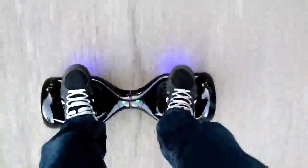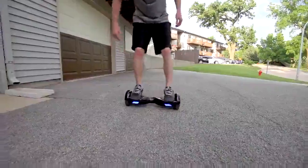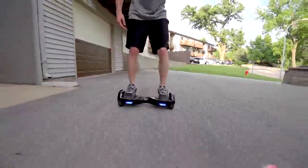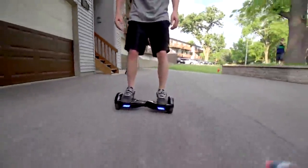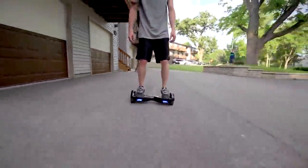Max speed is around 7 or 8 miles per hour and it'll give you a little beeping sound when you're going max speed. That's actually pretty fast — average jogging speed is 4 to 6 miles per hour, so this is like a fast jogging pace. On a full charge you can go somewhere in the 15-mile range, which is pretty insane.